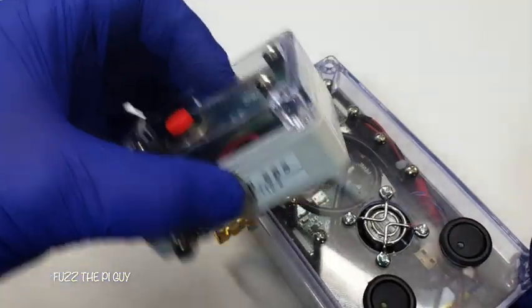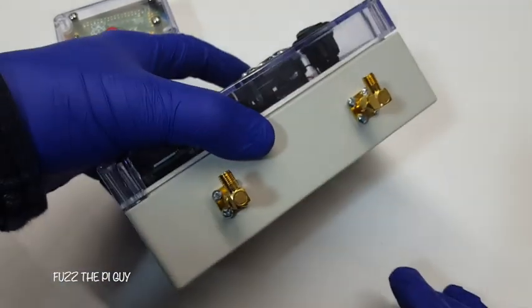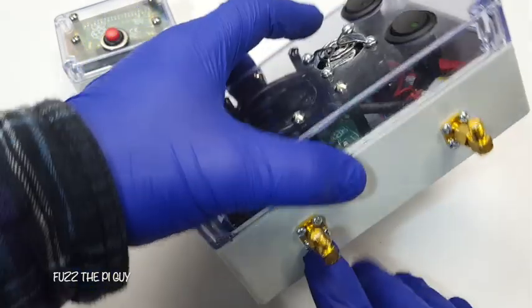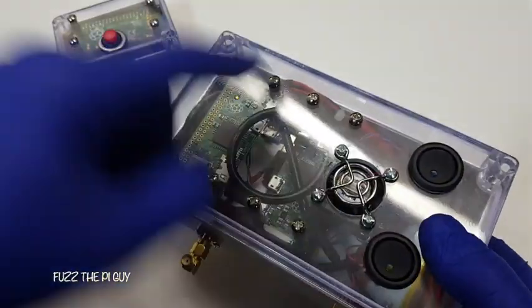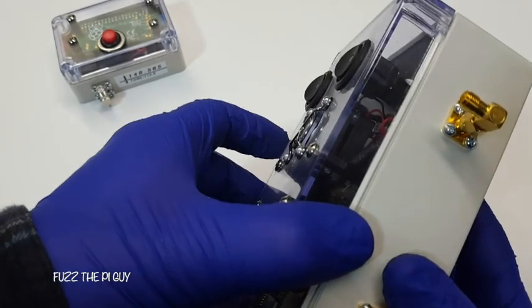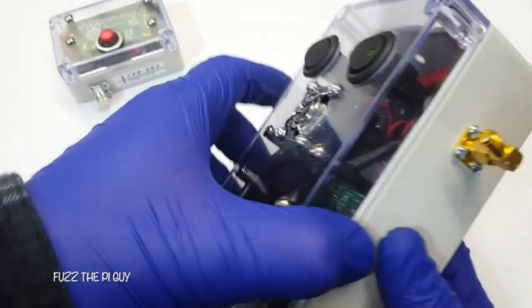This one's for two meters. This one here, I have two Pis, and obviously two SMA bulkheads, power switches for both. Then I have two fans in here — maybe not really needed, but I went ahead and did it anyway.